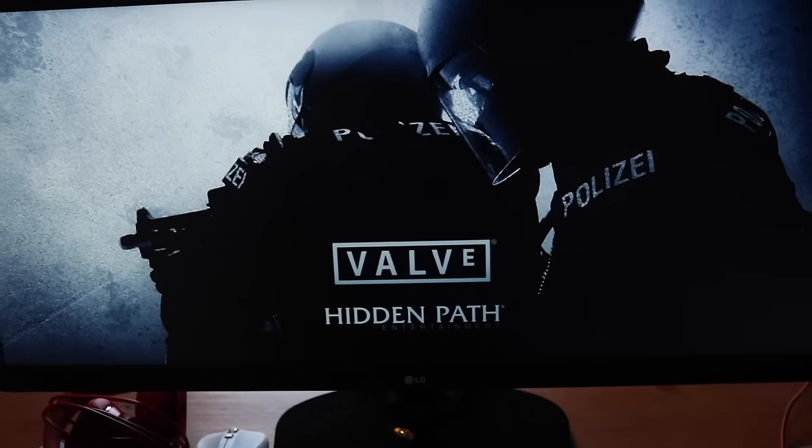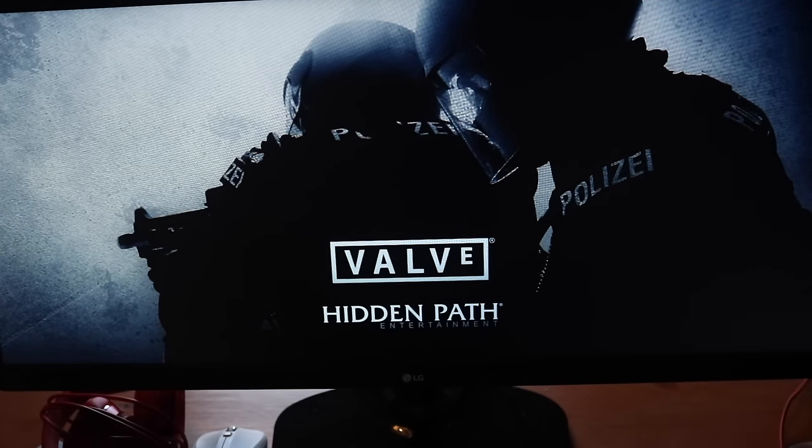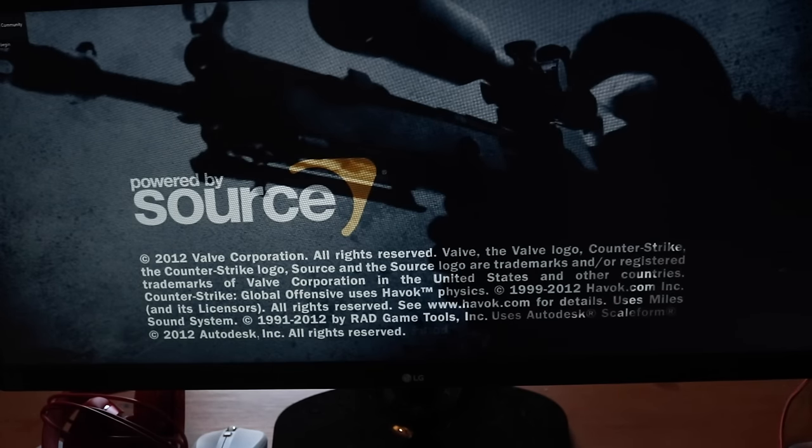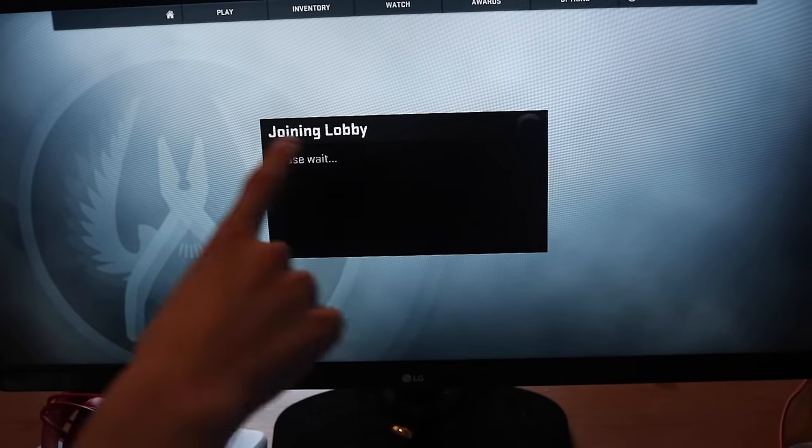CS:GO is loading up now. It's not a game I really play, but if you're a professional CS:GO player I wouldn't recommend this monitor as it has a 5ms response rate — for competitive play you'd want a 1ms or 2ms response rate monitor. But for light or casual gaming it should look great in widescreen. Widescreen loaded instantly without changing any settings — thanks, Valve.